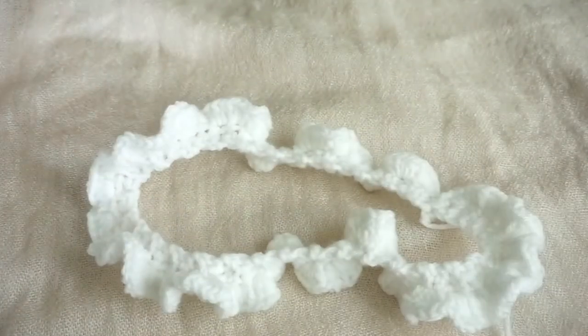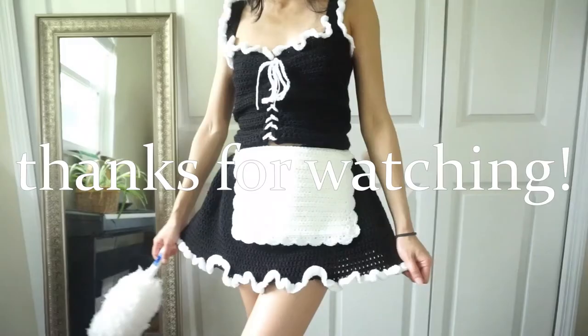And the entire outfit is complete. Thanks so much for watching. Hope you guys enjoyed this video. See you next time.